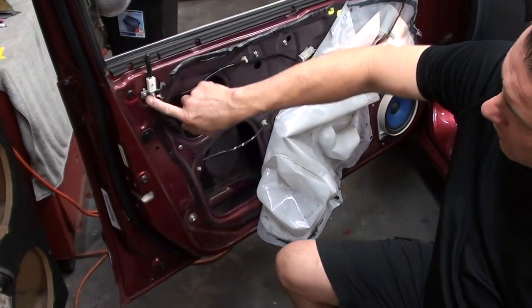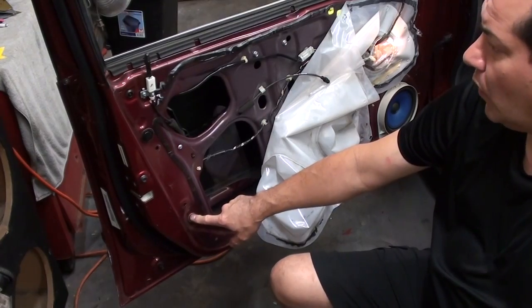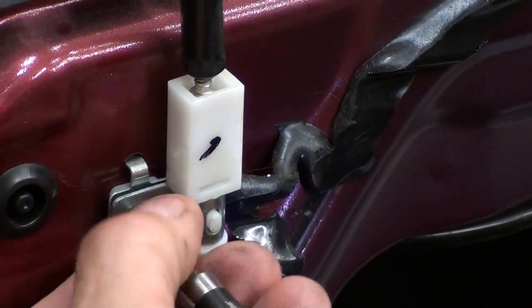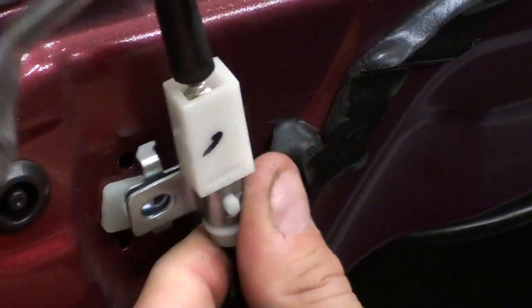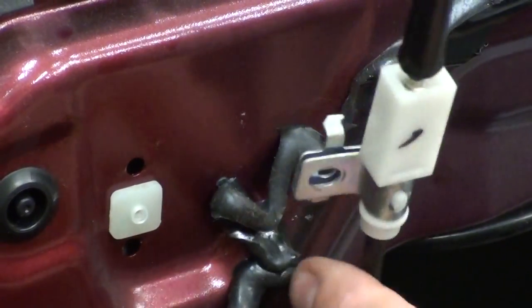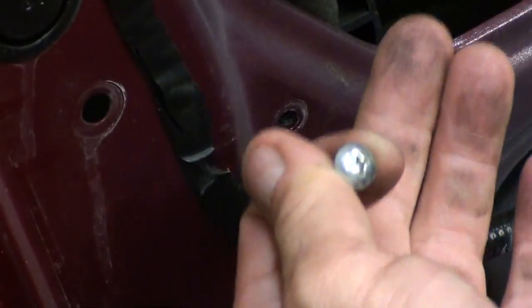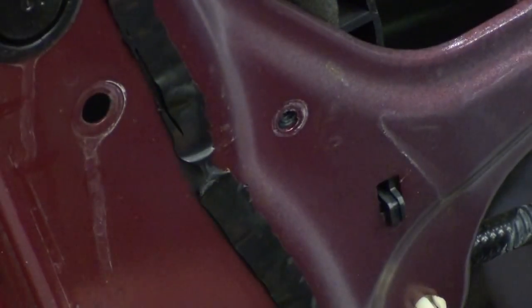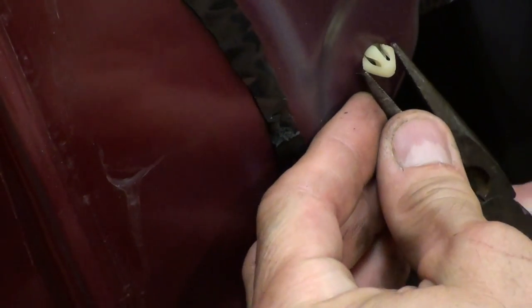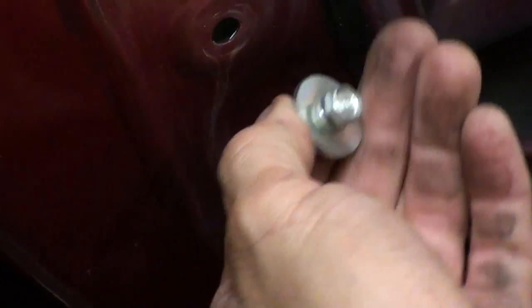The next step — we're going to take this little piece off here: a little screw and then the 10-millimeter bolt right there. It just pops out and snaps right back. A little bit further down, we want to take off this little Phillips screw. Keep your screws in a spot where you set them down so you don't forget where they go. A little bit further down, you want to pinch this here and push that harness through. Then there's another 10-millimeter bolt that needs to come off.